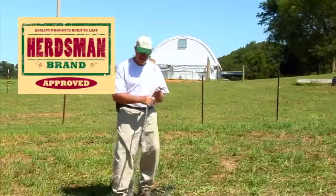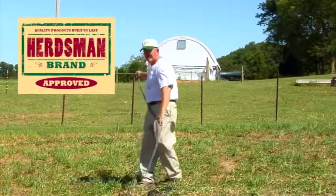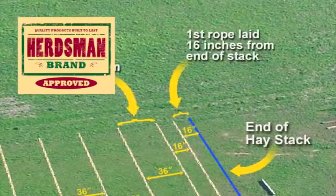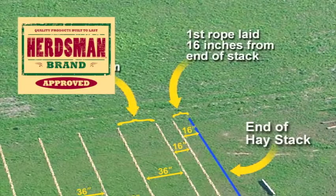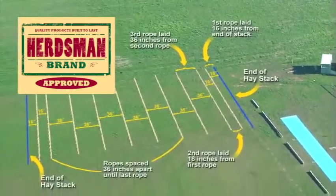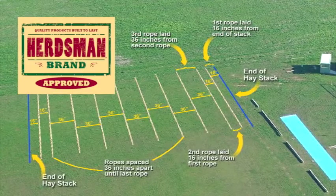Next, remove three ropes from the bundle of 28-foot ropes. Stretch the first rope on the ground 16 inches from the end of your haystack. Then place the second rope 16 inches from the first rope. Then place the third rope 36 inches from the second rope.